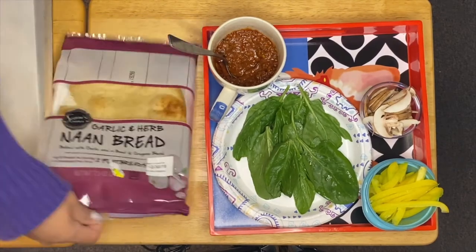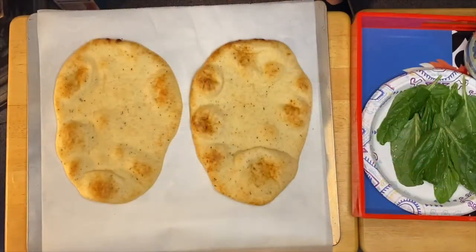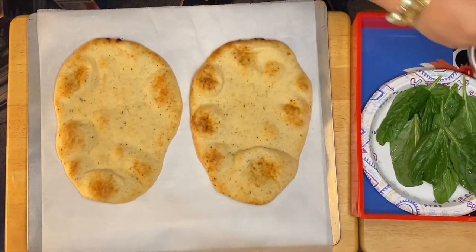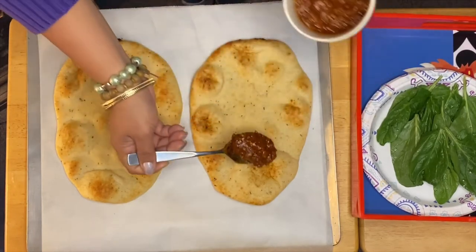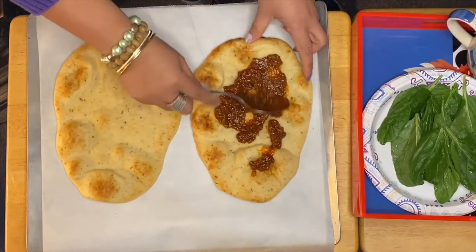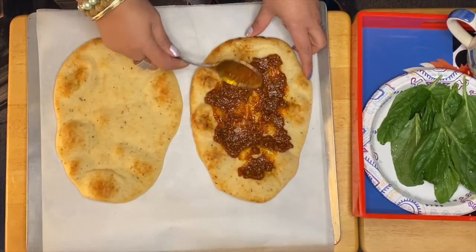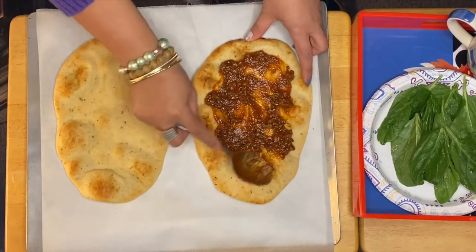So this is our naan bread right here. I'm going to spread the spaghetti sauce right on it. Our spaghetti sauce has already been sautéed, and I have an Angus hamburger mixed in with it.